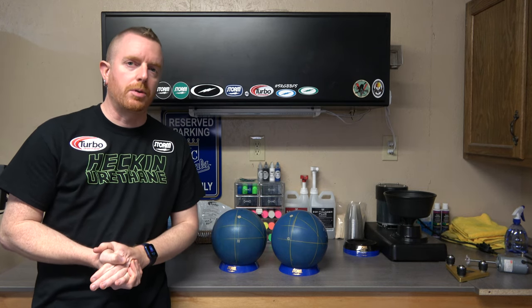So the next time you watch a ball review, make sure that you don't pay much attention to the picture of where the fingers are at, but that you pay attention to the dual angle or the VLS numbers that the reviewer tells you the layout is. To find out your positive axis point, all you need to do is take a ball into your pro shop — they should have the tools and the know-how to find what your positive axis point is. Hope you learned something. Thanks for watching and may the strikes be with you.